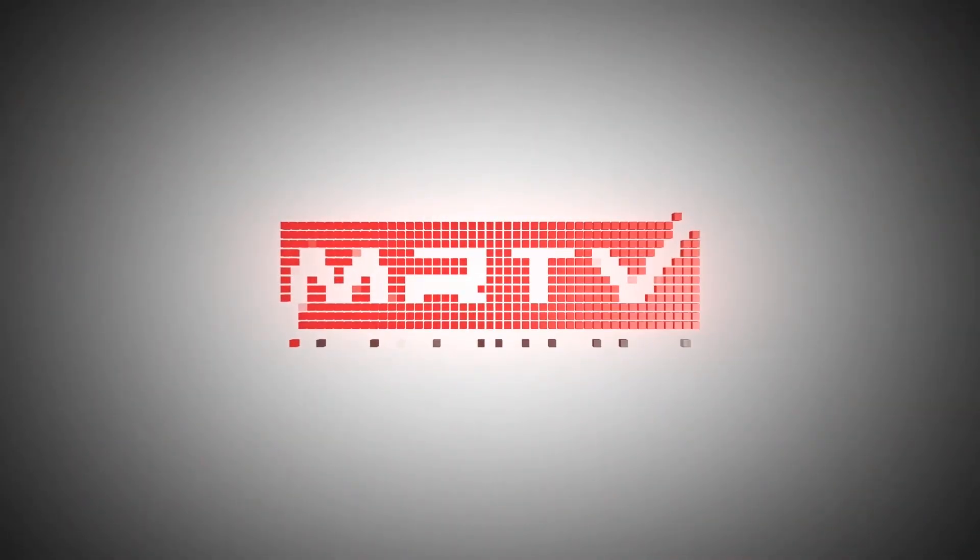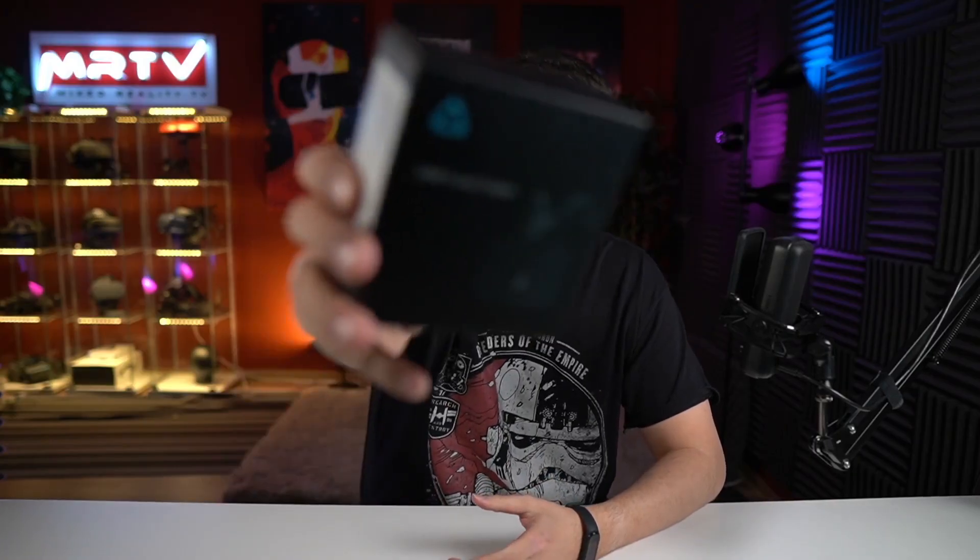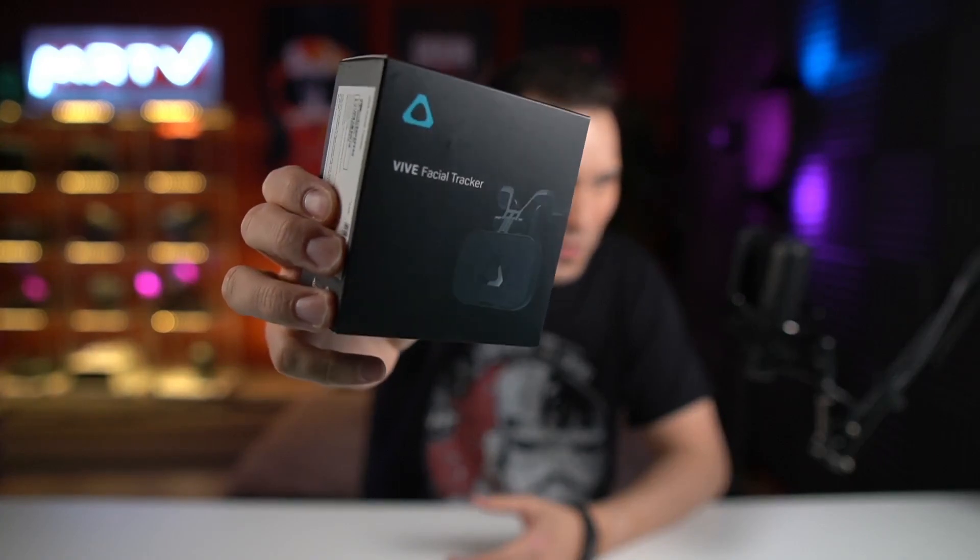Hi and welcome to MRTV. This has just arrived at the MRTV headquarter — this is the VIVE Facial Tracker and it allows you to track your face and show it in virtual reality. This was just announced last week. I directly ordered it and you can get it for $129. It's only compatible with the VIVE Pro and VIVE Pro Eye.